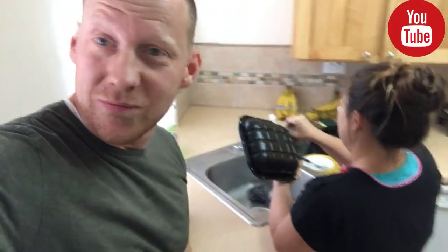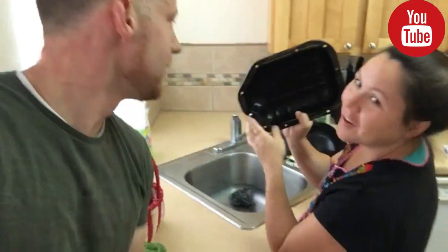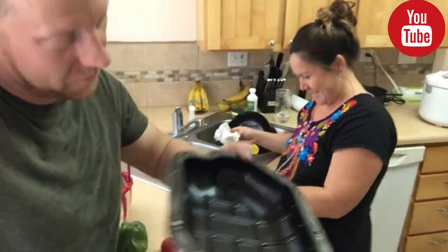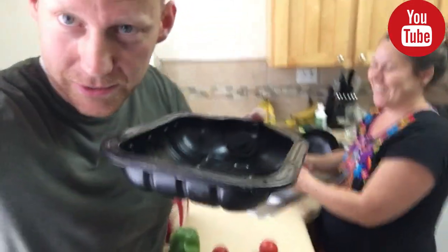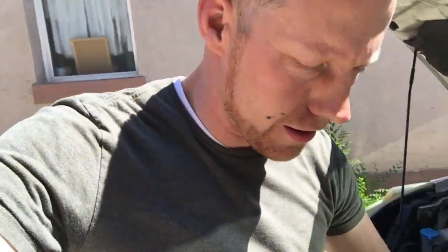I couldn't finish it by myself so the wifey jumped in and helped me out — thanks so much. It's ready to go, looks kind of like a cooking dish. If it doesn't work we should just destroy the car and make a casserole. Not gonna lie, I don't know if I did this right — I put sealant around the whole gasket just because I sort of saw it on YouTube. If it doesn't work I'll have wasted some money and have to take it to a mechanic, but I'm pretty sure it'll work.